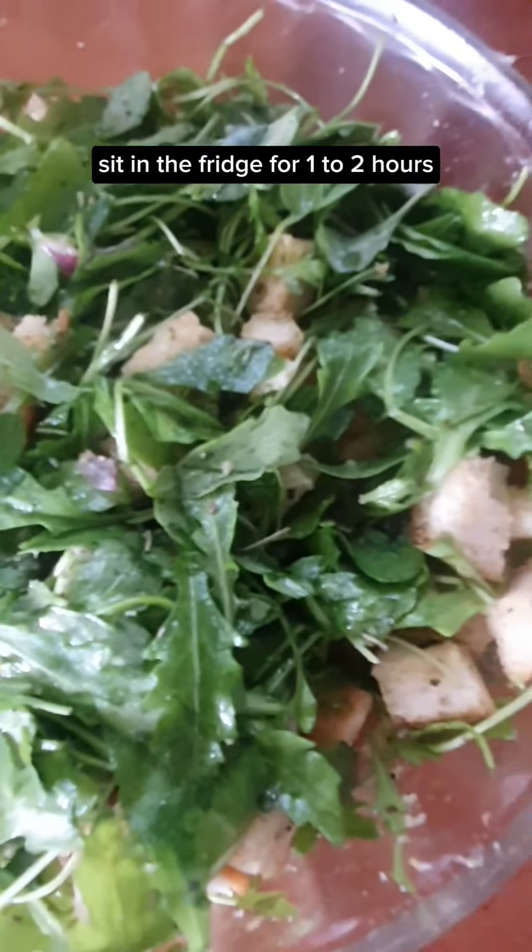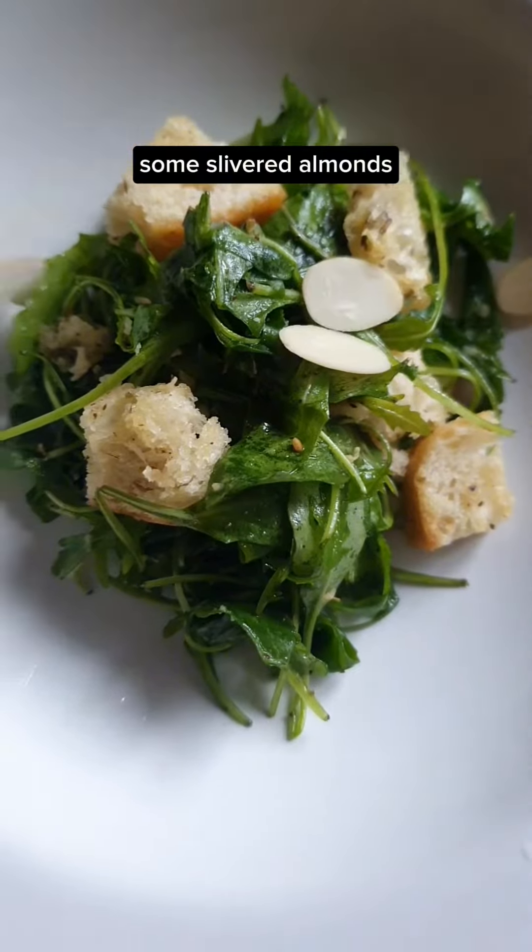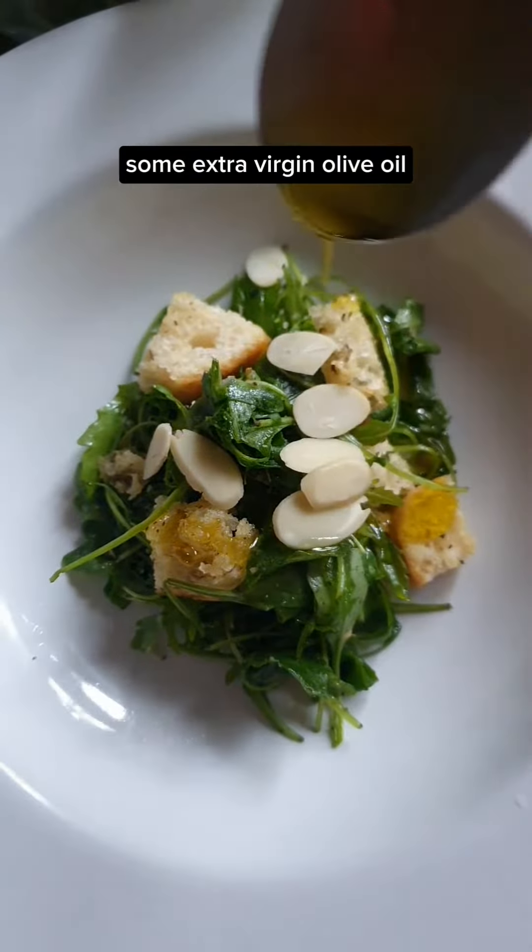Sit in the fridge for one to two hours and now it's done. Onto a serving plate, some sliced almonds, some extra virgin olive oil.